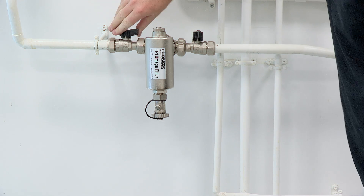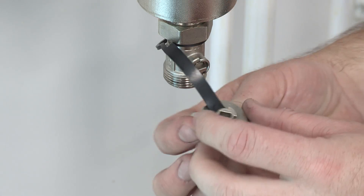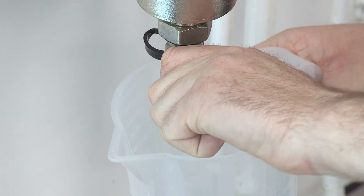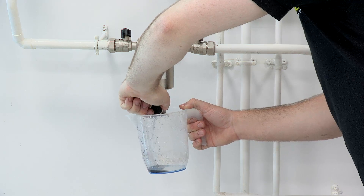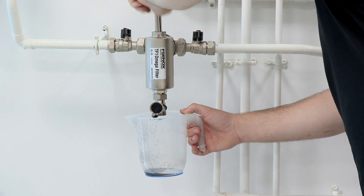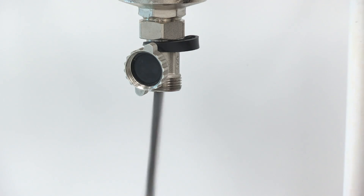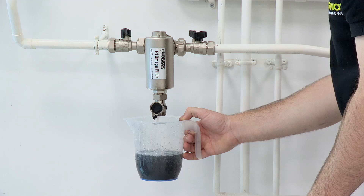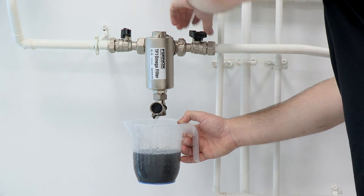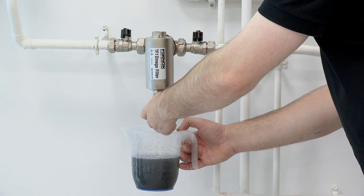First, close the inlet and outlet valves, then remove the drain valve cap. Using the cap, slowly open the drain valve and remove the magnet. Open the inlet valve to flush the filter, and once it's running clear, close the inlet valve and close the drain valve.